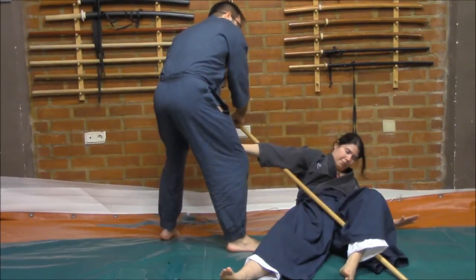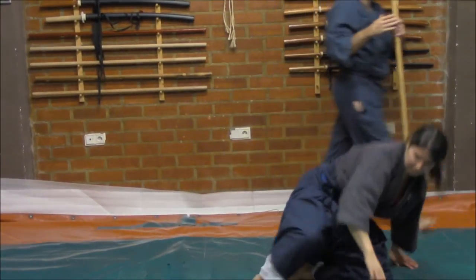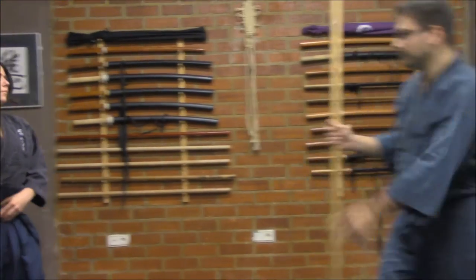And from here I will twist in order to make her sit down. Here, I have this control. Right now, I will repeat this last sequence in order to show the final technique for you.